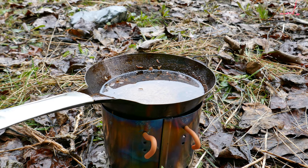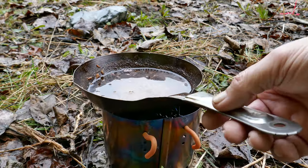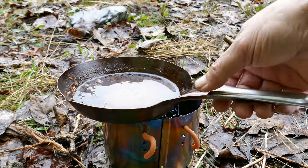This is a Jacob Bromwell Frontier frying pan, and it is in the style of the LNG cold handle. LNG was the first company to come out with a pressed carbon steel cold-handle frying pan.